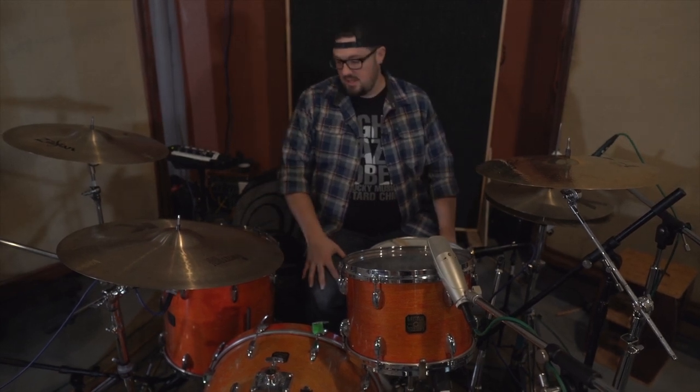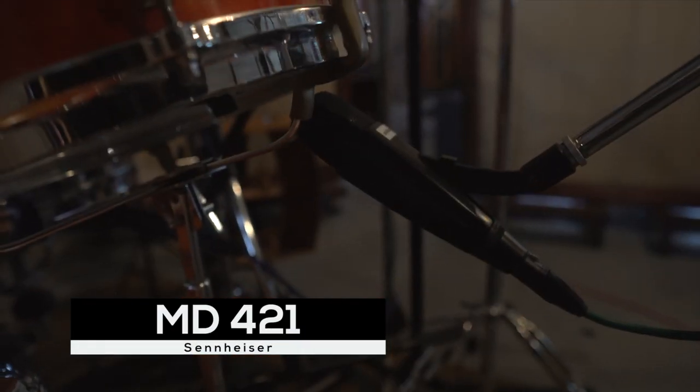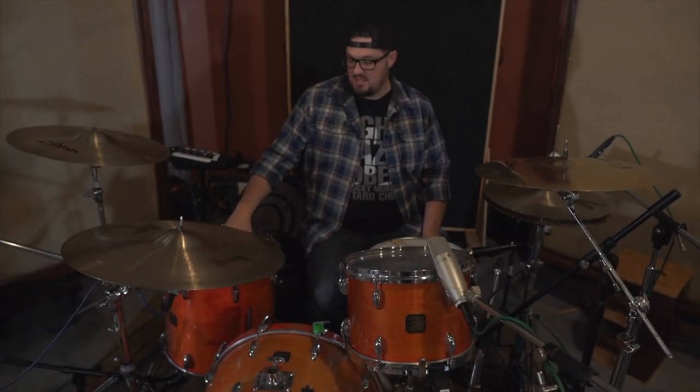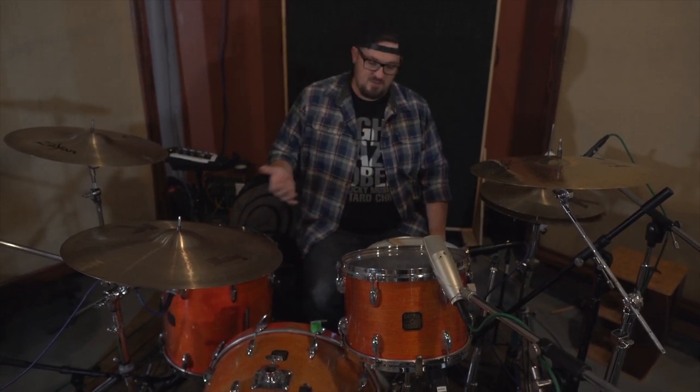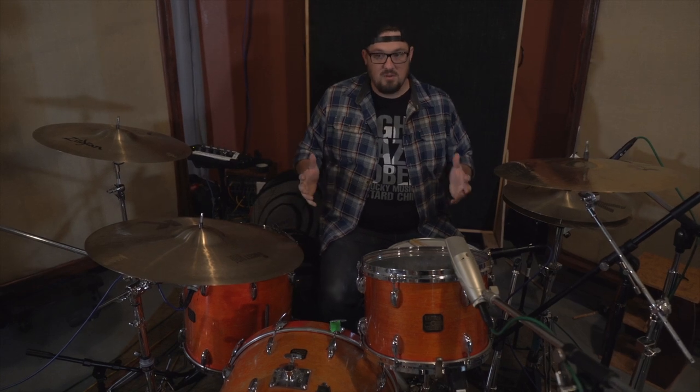If you're going to leave the bleed in, it's really cool to have those top condenser mics, and you're not at any detriment by trimming the bleed out in your session either. On the bottom toms, I've got Sennheiser MD421s. The whole sound of this drum is the top head and the bottom head — I do think you get a better picture of what the tom sounds like as a whole by micing top and bottom. Especially for something rocky where I want a big tom sound, it's far easier to track that now than try to build it later with EQ.